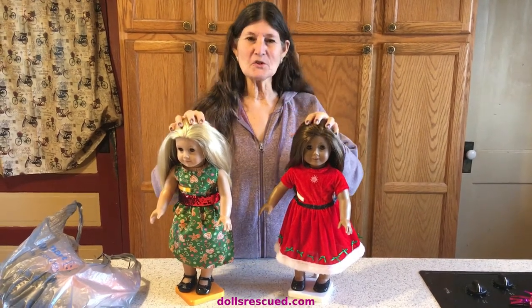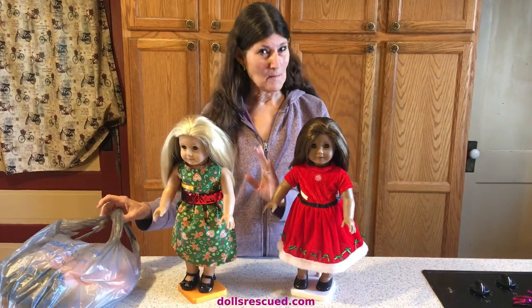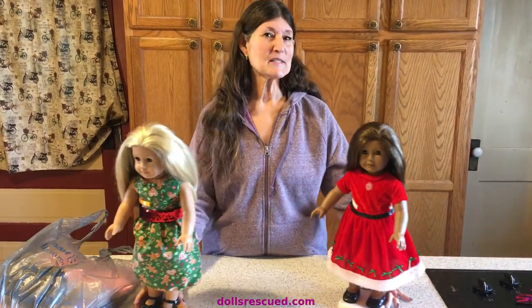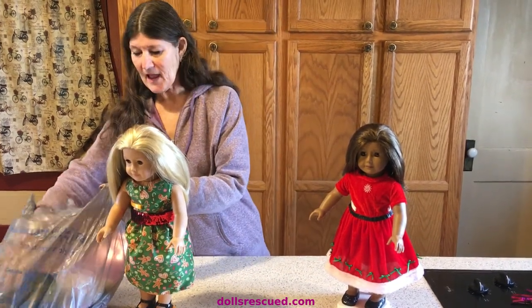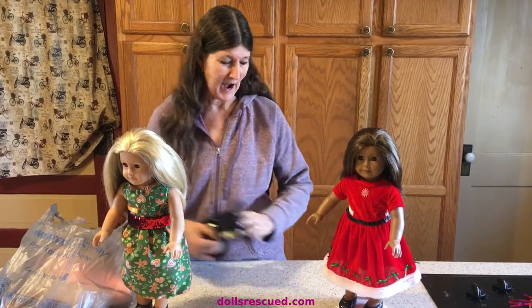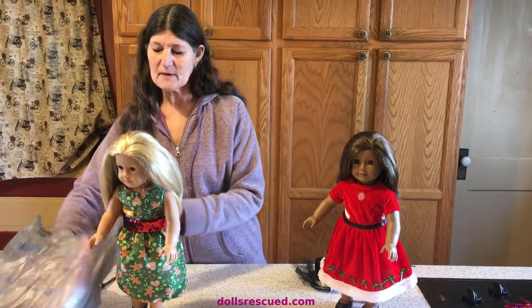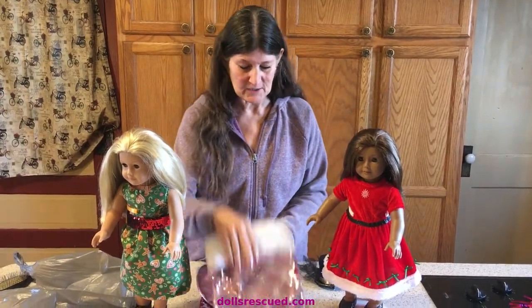My girls are still dressed in the outfits we made at Christmas time, and I went to Walmart — and what do I always say? I had this idea. This is the reason I'm doing this craft now rather than this summer, because I want you to be able to go to Walmart and get this great deal too.